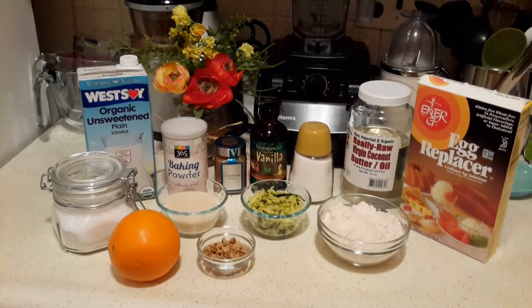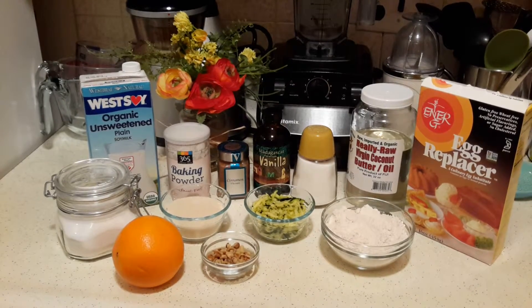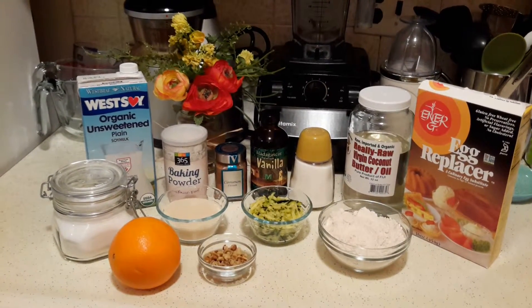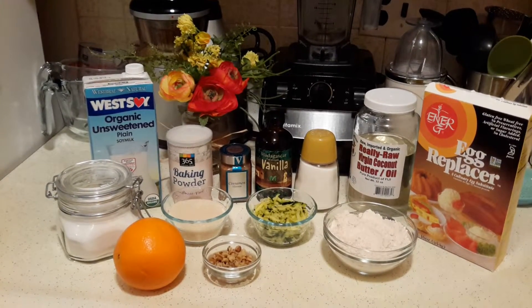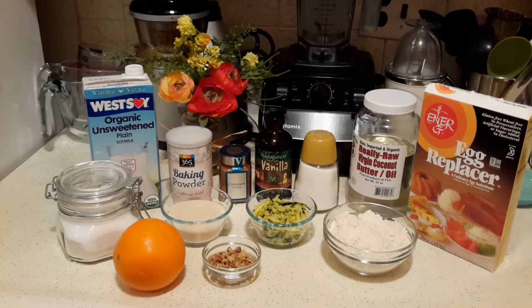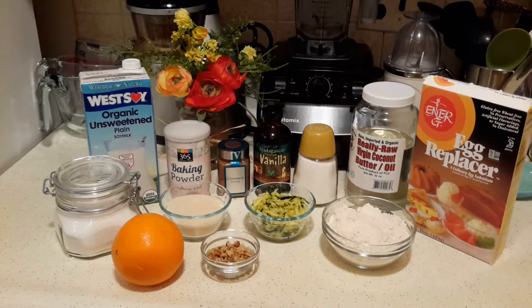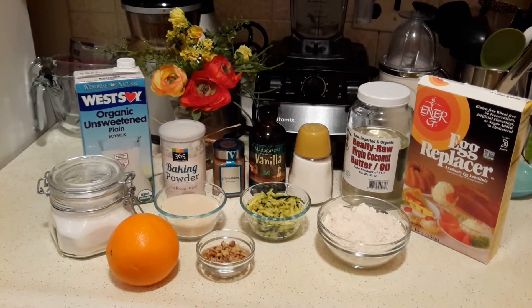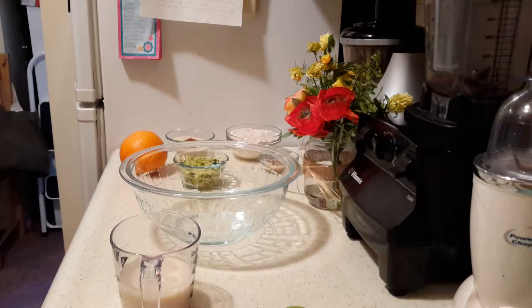Hi everyone, this is Suzy and today we're going to be making an orange zucchini vegan bread. These are the ingredients we'll be using: unsweetened soy milk, baking soda, baking powder, vegan cane sugar, orange zest, walnuts, grated zucchini, cinnamon, vanilla, a pinch of salt, coconut oil, flour, and egg replacer. So let's get started.